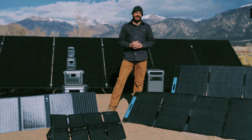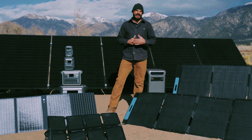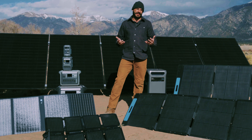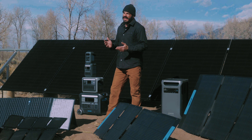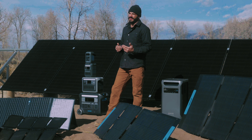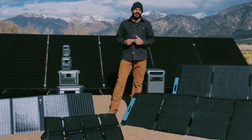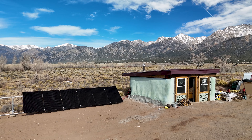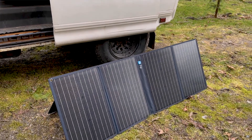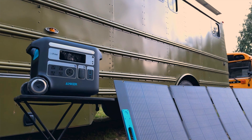The Anker Solex lineup of portable power stations is designed to give you reliable power when and where you need it most, free from the grid thanks to their ability to charge from the sun using solar panels. Solar charging is a core feature of all the Solex models, and there are a lot of options from Anker when it comes to selecting the right solar panels for the job.